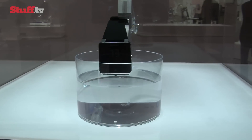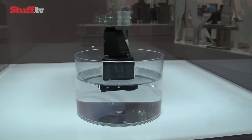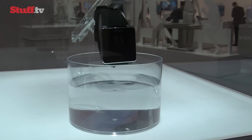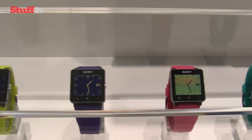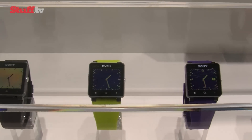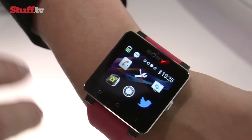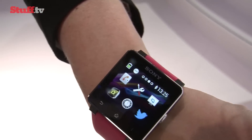But it comes with the added bonus of being water-resistant — just make sure you close that micro USB flap — and battery life is touted at around six days. Available with a light silicon strap that you can get in a variety of colours alongside a heavier metal option, the SmartWatch 2 makes for a good-looking smartphone accessory.